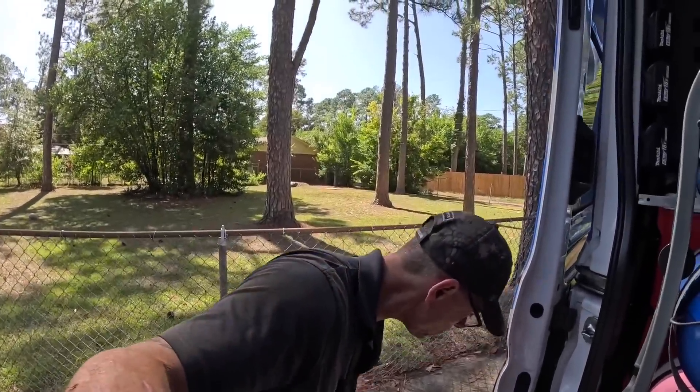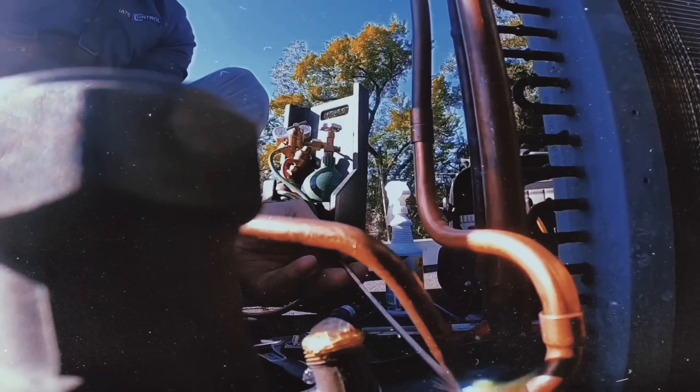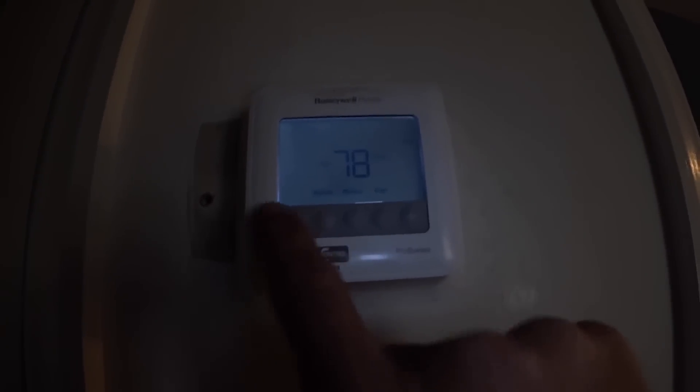Alright, we got a no-cooling call, so let's see what's going on. Nothing in here — okay, I guess that's the problem. I don't hear the blower. Do I have a light? The fan's already turned on.